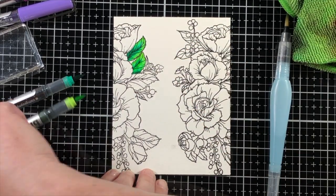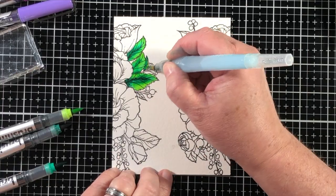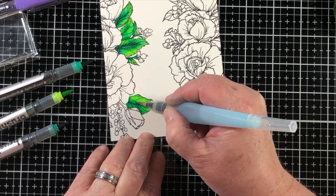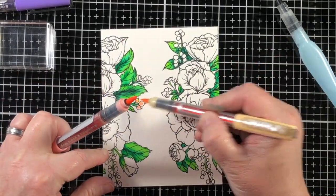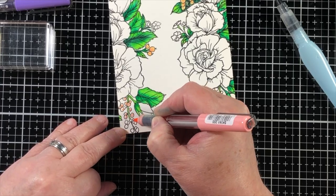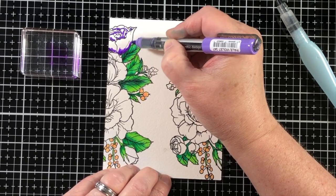I'm using these beautiful Karin Brush Marker Pro pens for the coloring today. I like to add the colors directly to the watercolor paper and then use a wet brush to move them around and help those colors swirl and blend together while still maintaining some of their character. I like a very unique watercolor look — sometimes colors don't blend perfectly from dark to light symmetrically, and that's beautiful. It really looks like something you'd see in a garden.